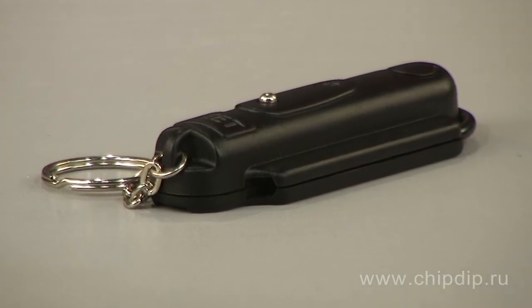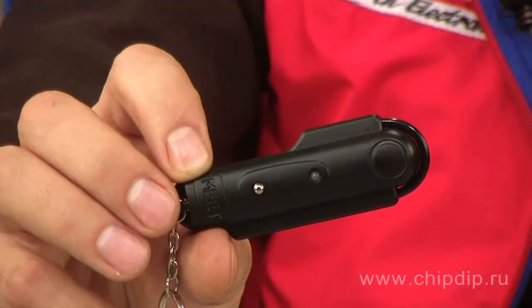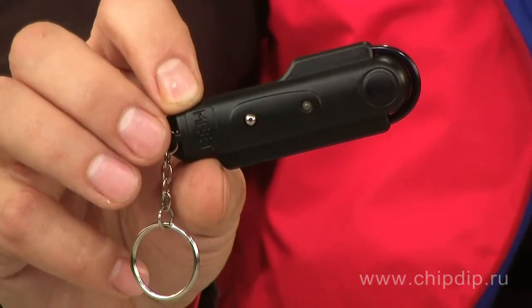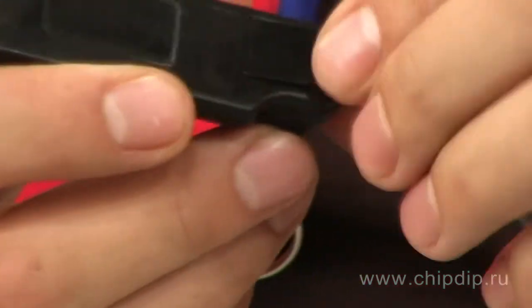Metal detector model MS087 is a device that will help you locate metal objects inside a wall. Insert the batteries and long press the start button to turn the device on.